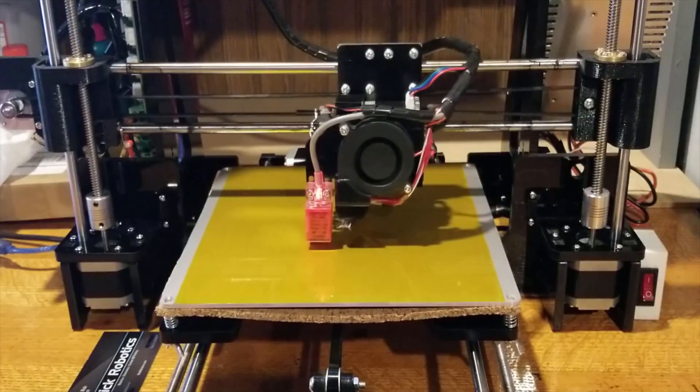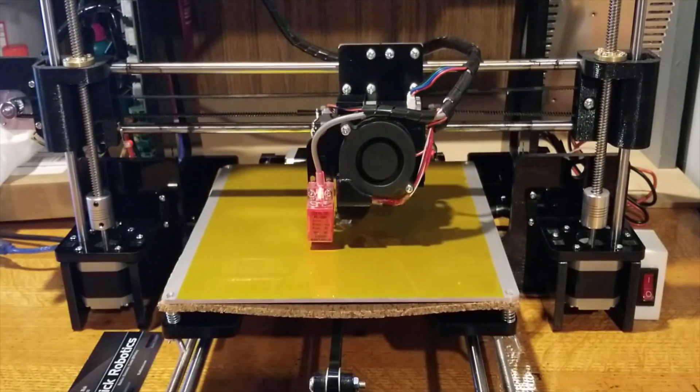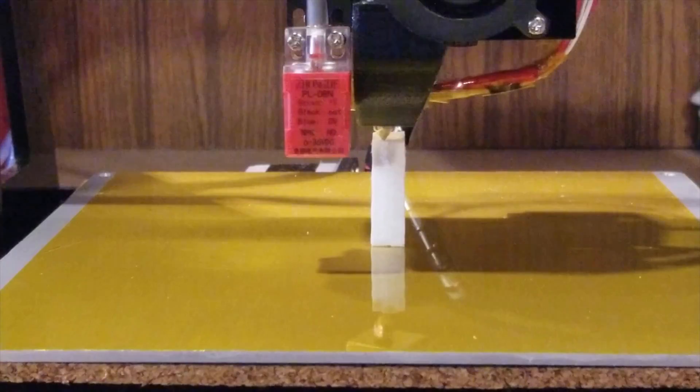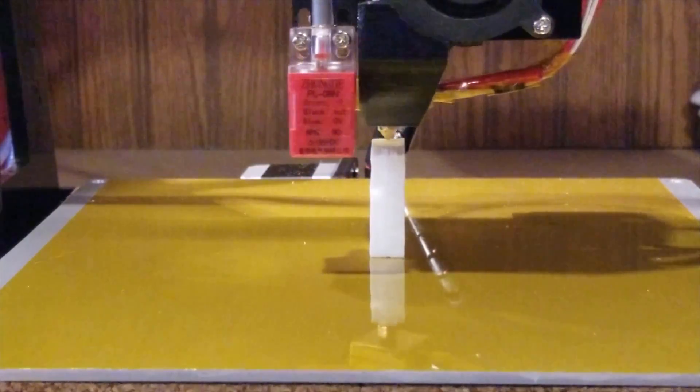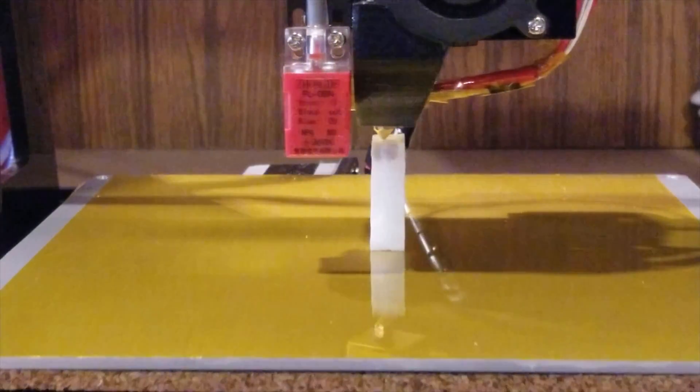This is just my method — there are obviously a lot of other methods available. This is a method that I have been using for quite some time, and today I wanted to share it with you. I hope you enjoy. Let's get it started.